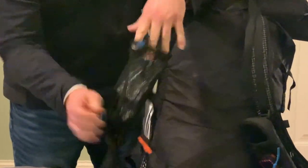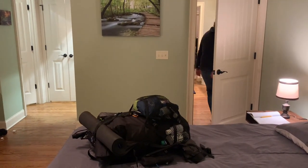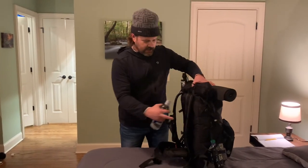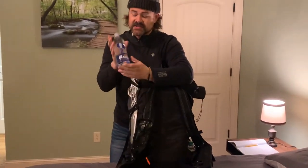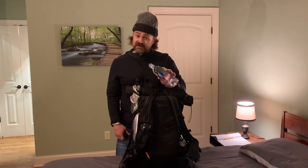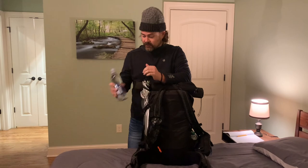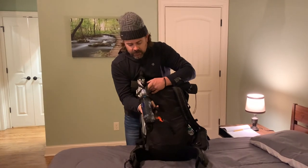I've got a little Z-Packs water bottle holder here. I usually carry a 700 milliliter water bottle. I do most of my hiking in the Smokies and there's water everywhere, so I just camel up or drink a whole bottle and then fill another one to last me to the next water source.